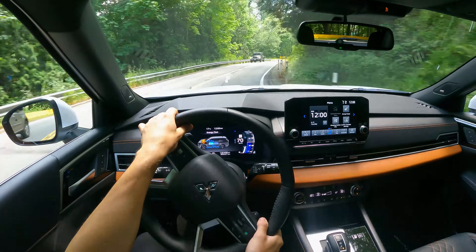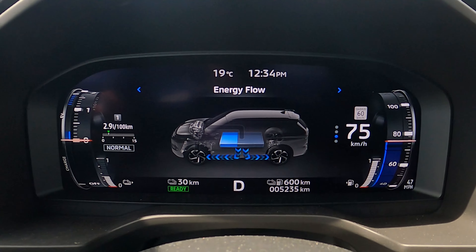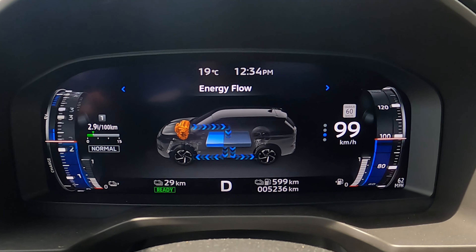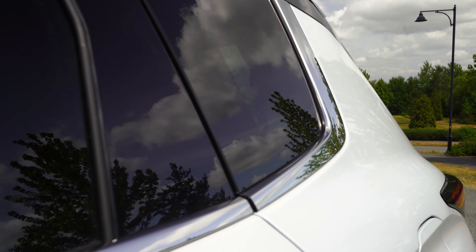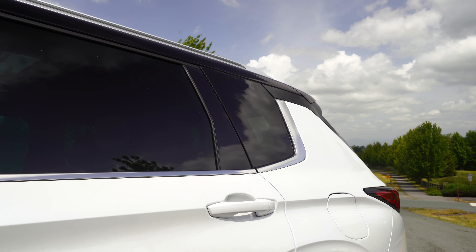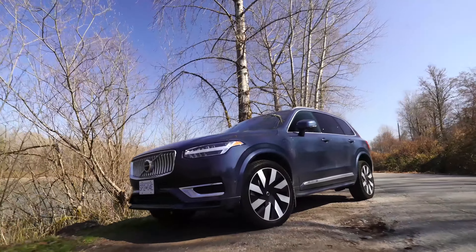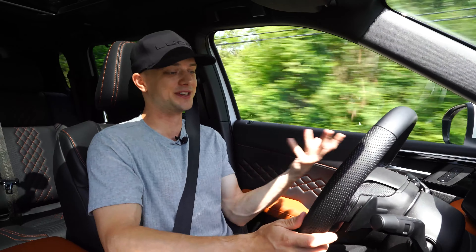If you don't know what a plug-in hybrid is, it basically means this has an onboard battery that can be used to power the vehicle exclusively. Right now I'm not using any gas at all, and I can plug it in overnight or at a charging station. If you live in a denser metropolitan area, this could absolutely be used to commute exclusively on electric power. A big change for this generation is the battery size — it's a 20 kilowatt-hour battery, which is actually larger than the Volvo XC90 Recharge's battery that I drove recently, and that costs at least $40,000 more than the Outlander plug-in hybrid.